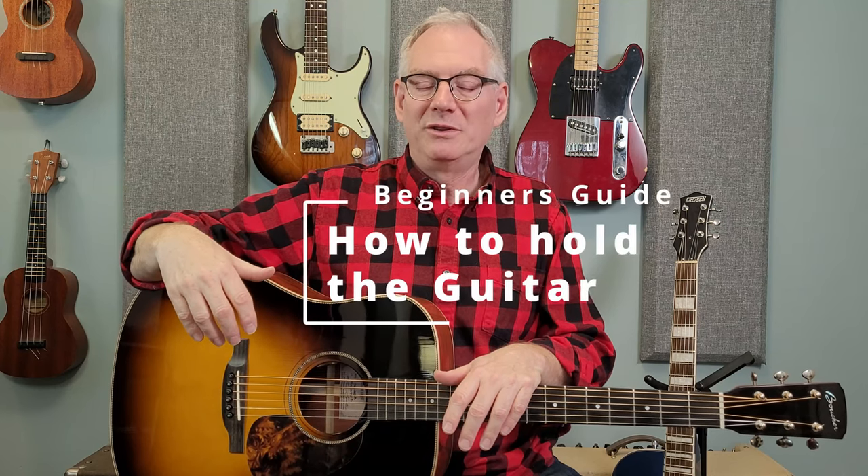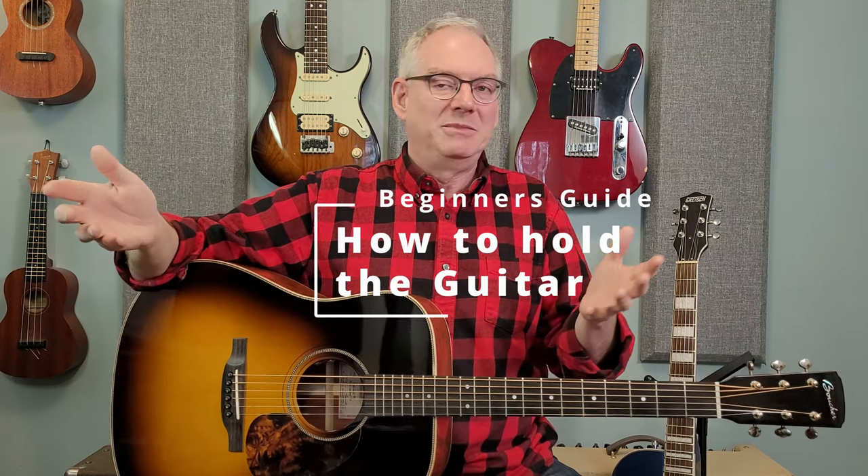Today's video is all about how to hold the guitar. I know that might seem simplistic or obvious or almost unnecessary, but hear me out on this one, especially if you're a beginner. You get your guitar, get home, sit down, and you're trying to hold and support this big thing on your lap — sometimes they're heavy, like electric guitars can be — and you kind of wonder if you're actually doing it right.